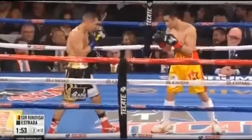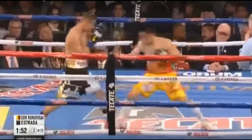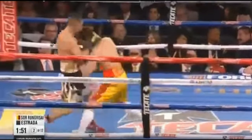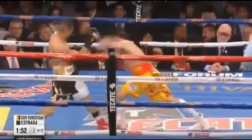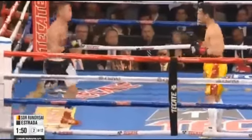Watch in this example: Srorongvisai throws a range-finding jab to hold Estrada in place and uses that to establish lead foot dominance by stepping over Estrada's lead foot. From there he throws the straight left hand, but notices that Estrada is backing up and fades away. Srorongvisai doesn't stop there — he completes the Fitzsimmons shift by stepping over with his left leg, ending up in an orthodox stance where he throws a powerful right hook that catches Estrada right at the top of his head. Once again: range-finding jab, lead foot dominance, then shift to set up the rear right hand.